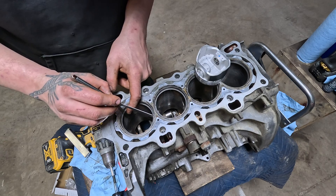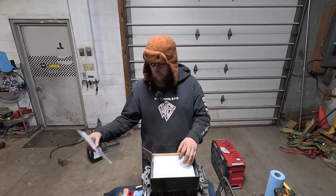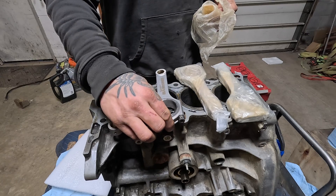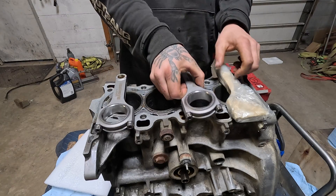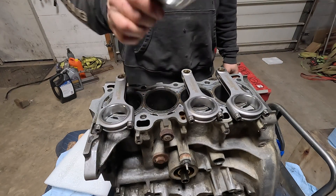Alright, the 16th is there. We have to get these rods prepared for installation. Max speeding rods' bragging point is these are all within one gram of each other. So we're gonna slap them in the motor and call it a day.